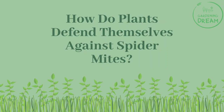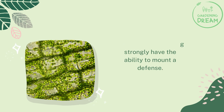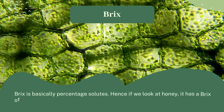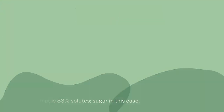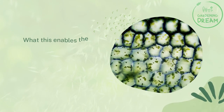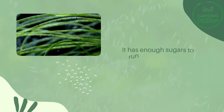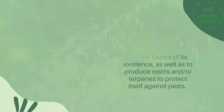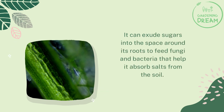How do plants defend themselves against spider mites? Plants that are healthy and photosynthesizing strongly have the ability to mount a defense. Brix is basically the percentage of solutes in a solution. If we look at honey, it has a Brix of 83 — that is, 83% solutes, sugar in this case. In a plant, we would expect a Brix level in the sap of at least 12 or so. This enables the plant to have enough sugars to maintain and strengthen itself, to run the basics of its existence, and to produce resins and terpenes to protect itself against pests. It can also exude sugars into the space around its roots to feed fungi and bacteria that help it absorb salts from the soil.